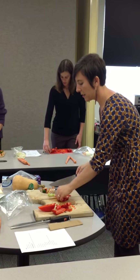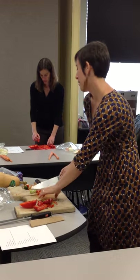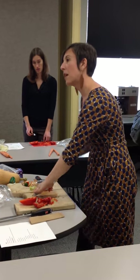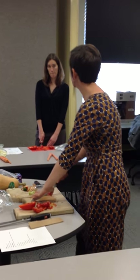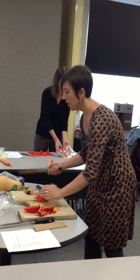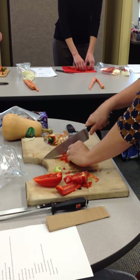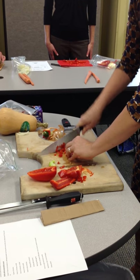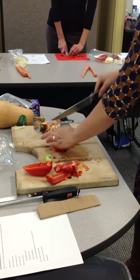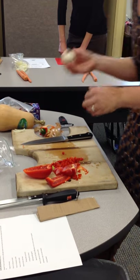When cutting peppers, just like with the onion, keep that tip of the knife on your cutting board. If anyone watches basketball — just like a pivot foot, you always keep the foot planted. It's going to be like your knife: you always keep the tip planted and you move the handle side. That's how you have the most control. You're almost creating a fan. This skill is going to be really useful when we go to our next thing, which is garlic.